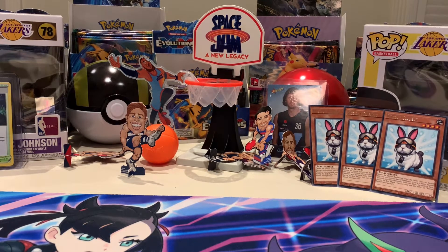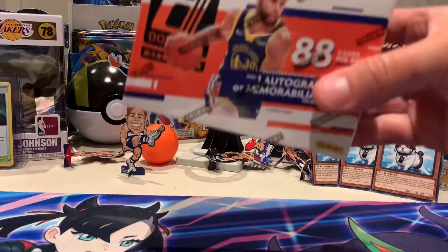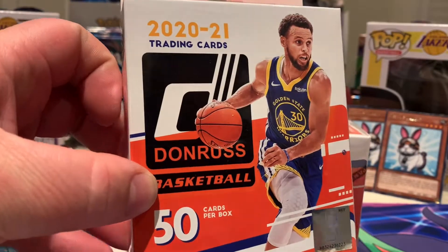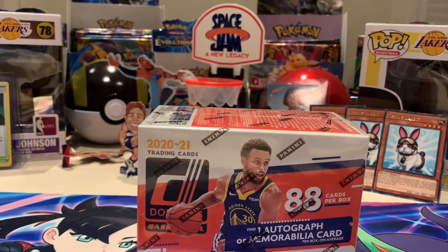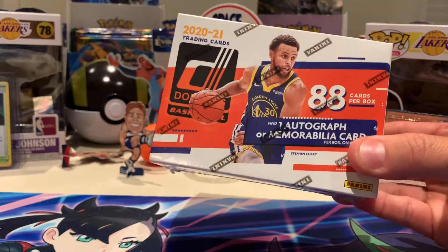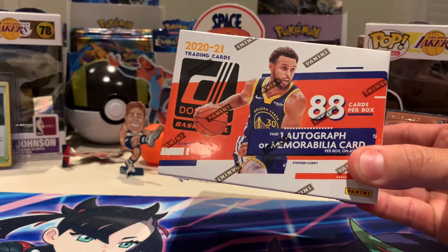It's time for some Donruss! This one's a bit different — Shane's actually got the blaster box and I've got Shane's favourite, the hanger box. So we're switching it up a bit this time. We already pulled a Monty Morris signature card out of the hanger box, and they are good.